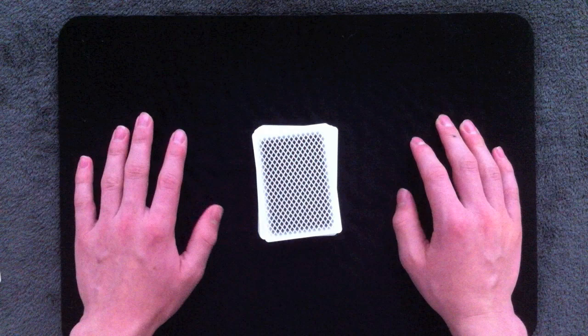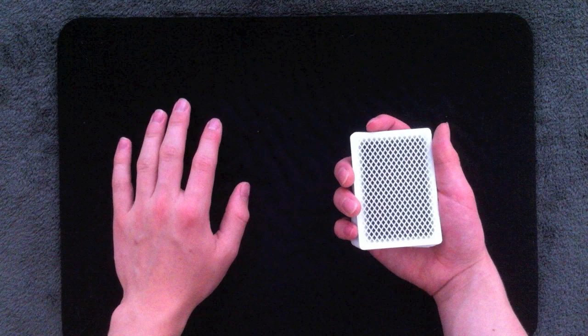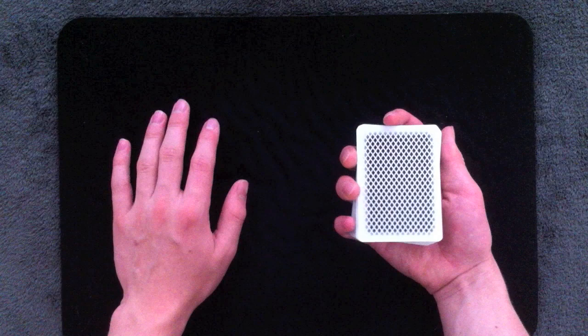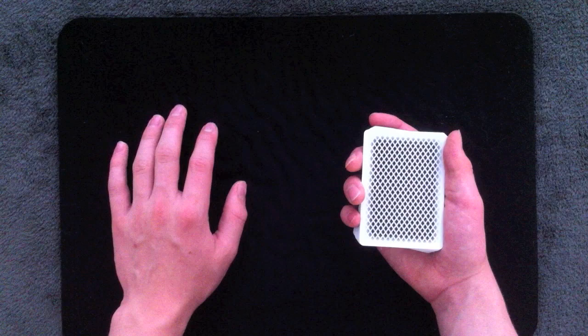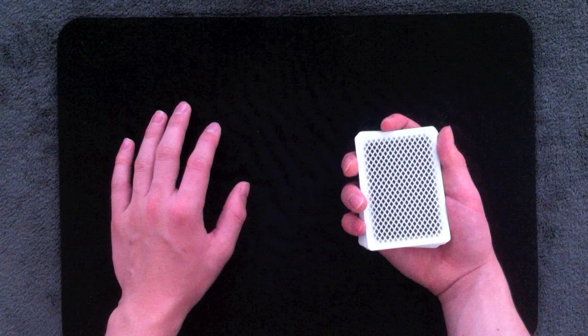That's pretty much it for covering the Pinkie Count. Now let's get into counting high numbers. When you're first starting out, you probably won't be able to go past maybe five, six, or seven cards. I've been doing it for a few months and can Pinkie Count about 20 or 25 cards. There's a technique I discovered that allows you to Pinkie Count any number of cards, so it lets beginners go past their initial five, six, or seven card limit.